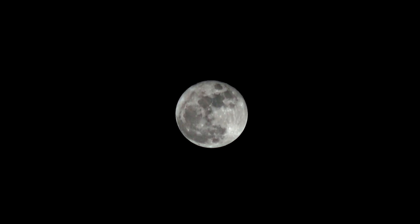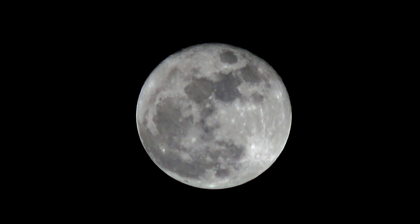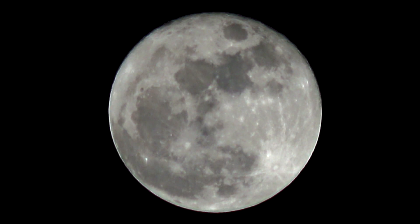Hi there. Tonight there's a full blue moon out and I am using a Sony FDR AX53 Handycam camcorder to shoot it. I will demonstrate the camera's ability to zoom in on the moon, unlike that of a smartphone. I have the focus set to manual as we zoom in.